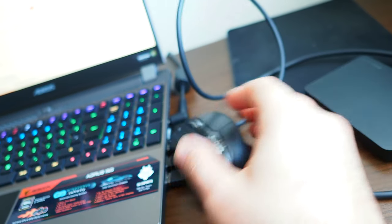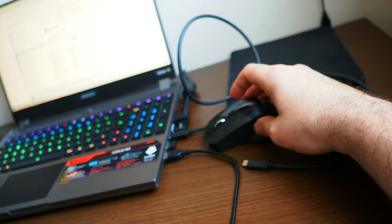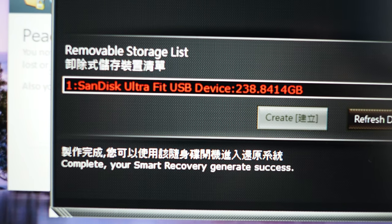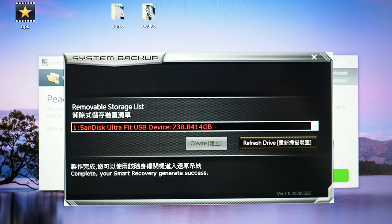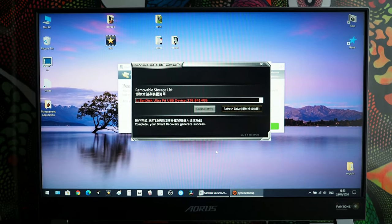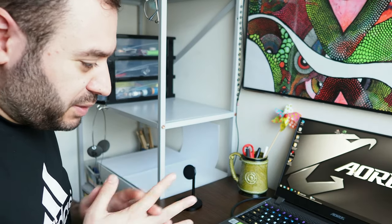There is a problem with the port placement — I don't know why they put the connections on the right side; you can't rest your hand anywhere with all those wires coming out. I'd prefer if they were at the back or on the left. Also, being made in Taiwan, you get a lot of software text with poor English translations — things like 'complete your smart recovery generate success' — which is a bit confusing.